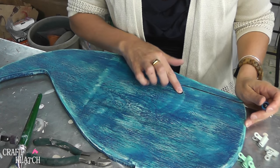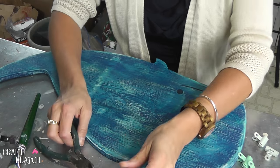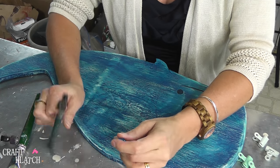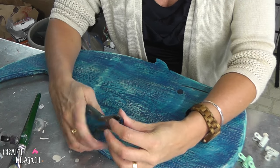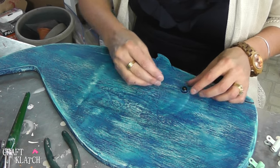We're almost done. I want to give him more of an eye than just what I had carved out. I have this blue eye that I just got at the craft store — I had it on hand. Cut the post off and then just glue it right into place.